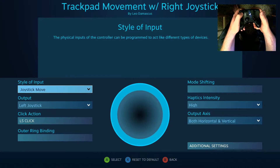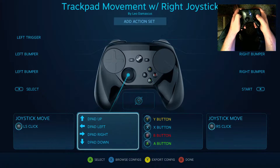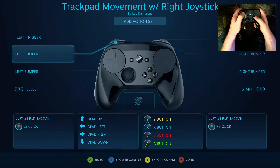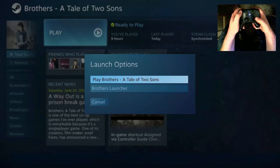So for this, I have the left trackpad mapped to a left joystick output, and the right trackpad mapped to a right joystick output. Now I'm going to go into the game and show you what it looks like in there.